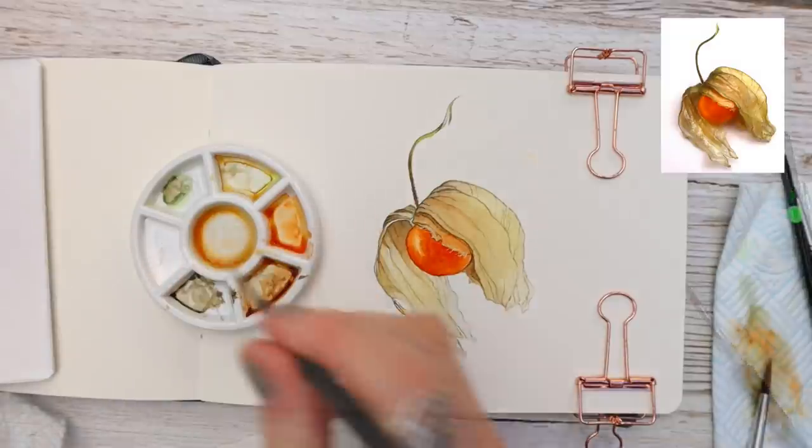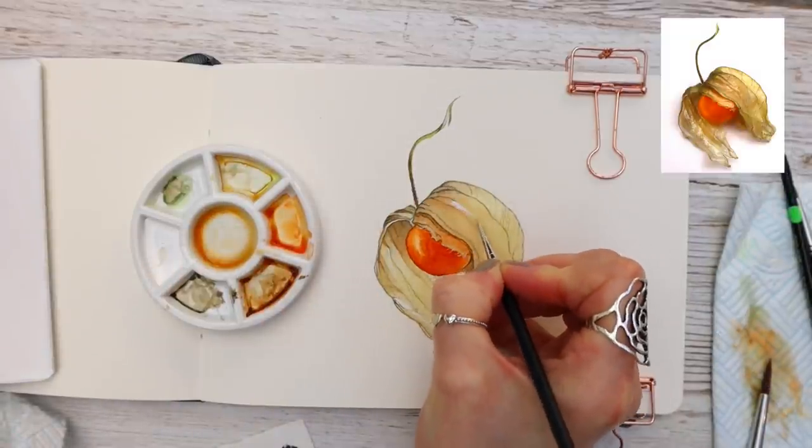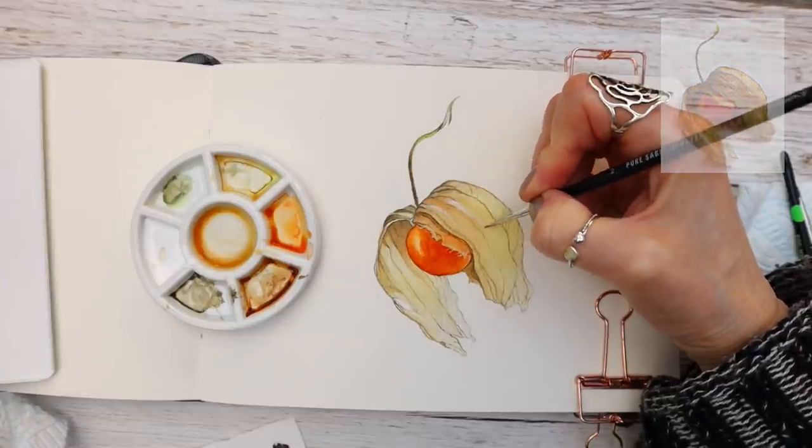It's just a case of finishing up now and adding a bit more detail here and there. Thank you so much for watching — remember to stay until the end where you get access to your reference photograph, and I'll see you next week.